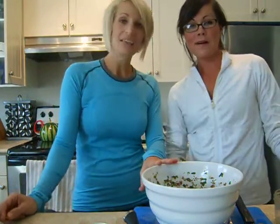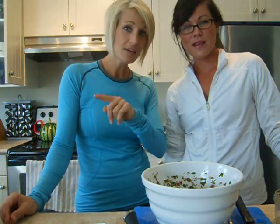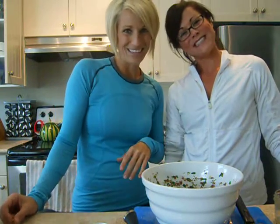Thanks for tuning in again with Clean Eating Tips 101 with Leslie and Tracy. Stay tuned because we are going to create some more salads. Bye!